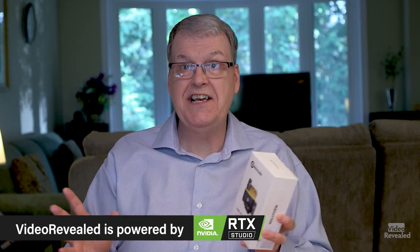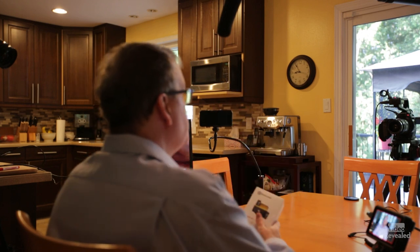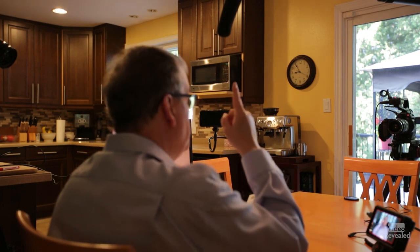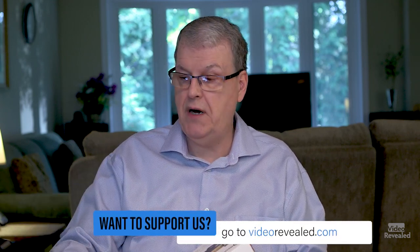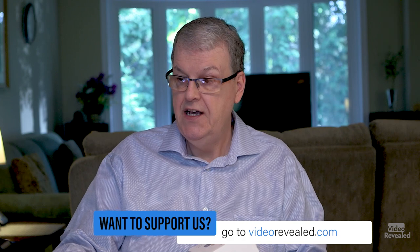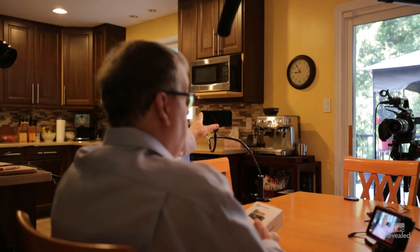We're going to unbox it and set it up. Right now you're listening to a very expensive Sennheiser shotgun boom mic right over my head, but I'm going to take this out, plug it in — I'm recording on my Ninja V — and I also want to show you the difference between recording on my phone with the built-in microphone and using the M1 connected to the phone.